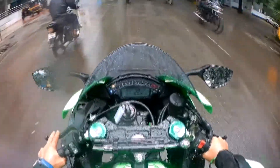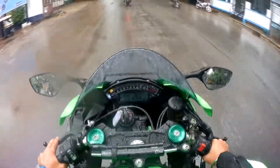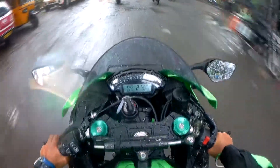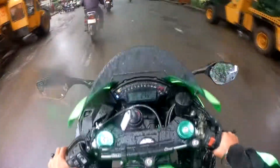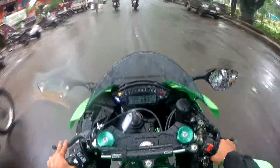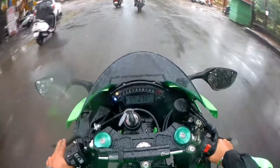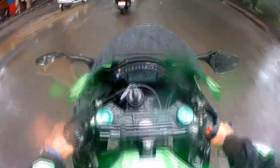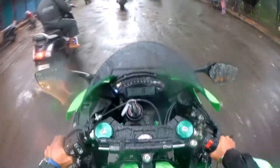Friends, this bike is very aggressive. We can't drive properly here, so I will try to ride the bike in lower modes. The road condition is not good, so we can't ride here at full pace. My bike is in first gear and you're already at decent speeds.